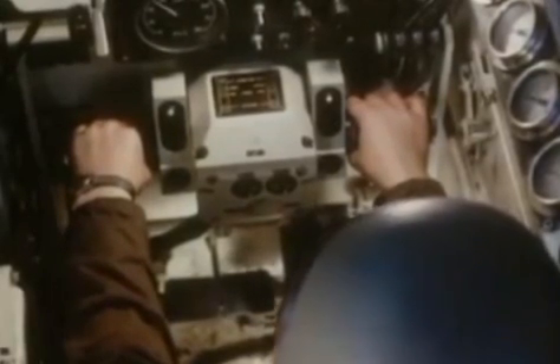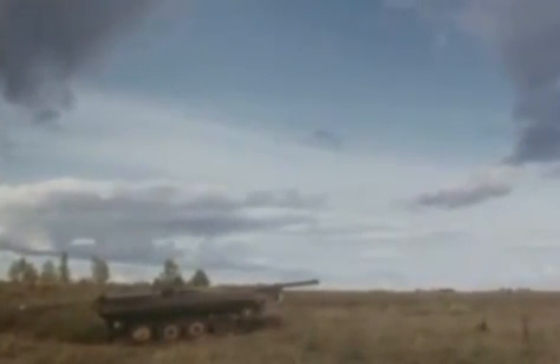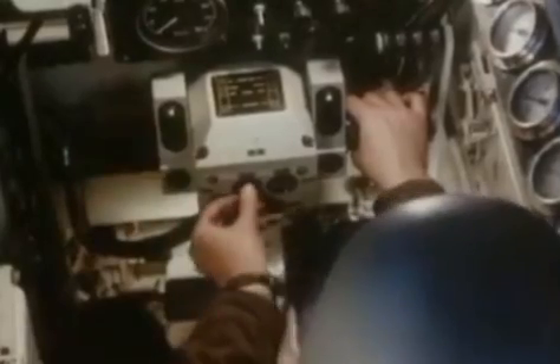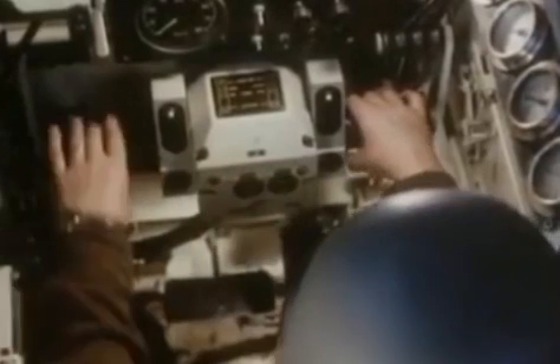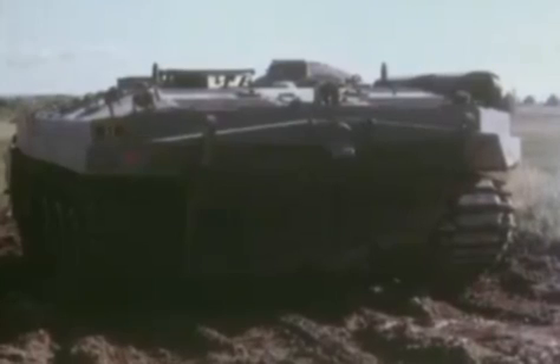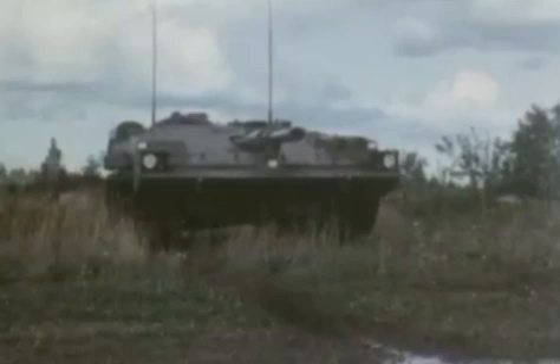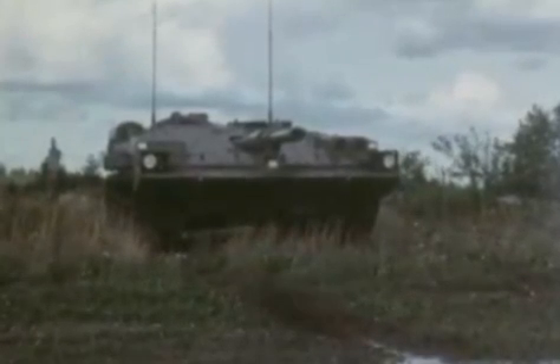As soon as a target presents itself, the S-tank comes to a halt and engages. Cartridge cases are automatically ejected after firing, saving clutter within the vehicle. The tank can then move forward again.